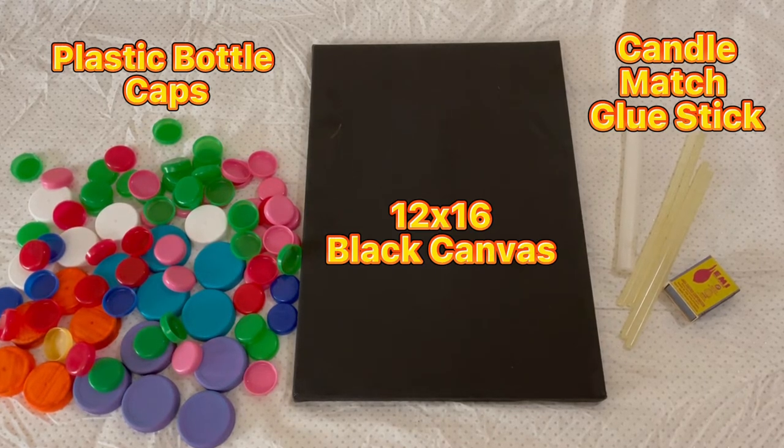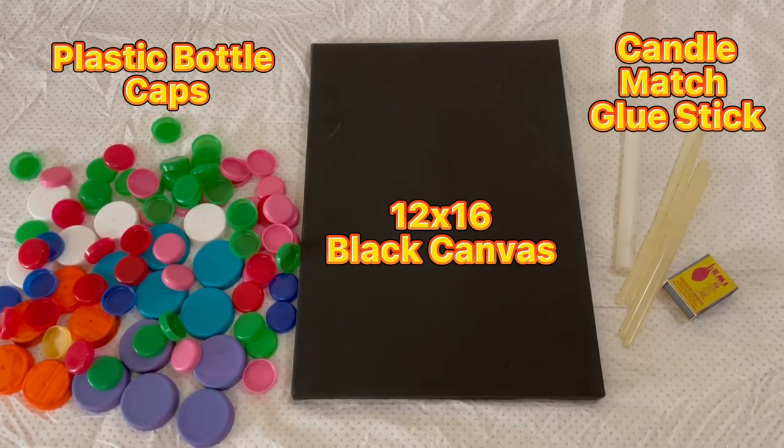But of course, it will be easier if you use a glue gun, so it is very recommended.